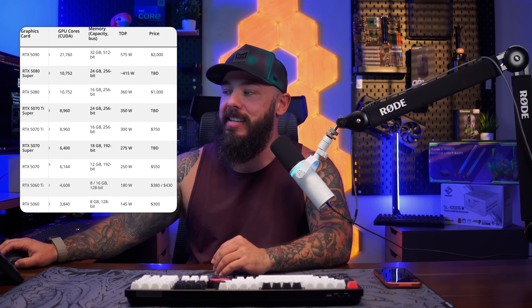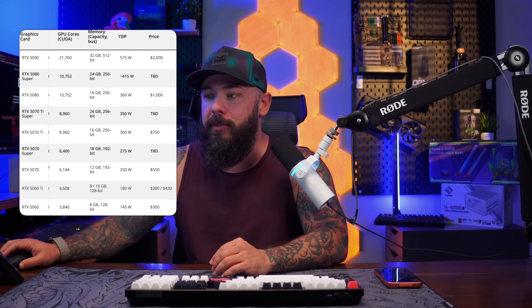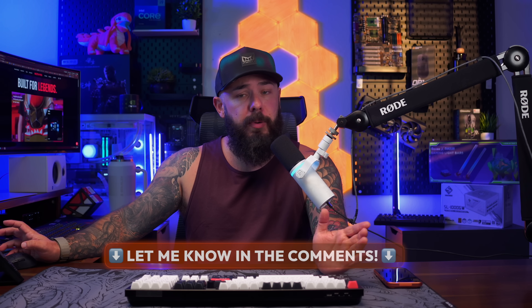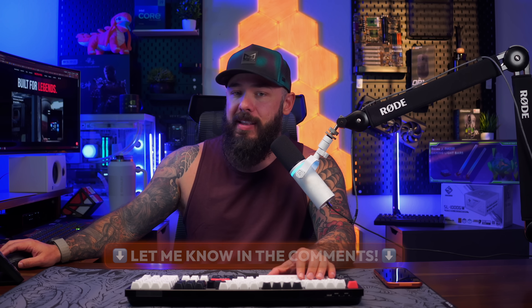You can see the price difference between the 5070 Ti and 5080 MSRP. A lot of those cards are starting to come down in price, making way for the Supers, with some great deals coming in under MSRP. I'll say it again because I never thought I'd say it in my entire life: coming in under MSRP with some availability. Depending on where your need is in terms of upgrades, now might not be the worst time to upgrade — or are you going to wait for Super cards? Let me know where you slot on this in the comments down below.